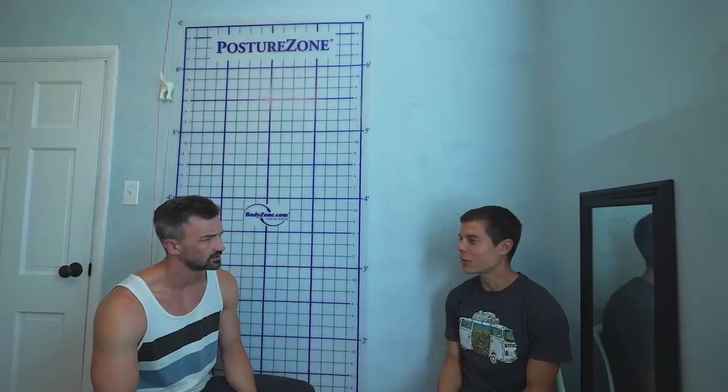Where in your back? Low back, mid back, upper back? Right in the middle, right next to my spine on the right side. Okay, only on the right side. Only on the right side. I got a really bad cramp just sitting at my desk like a week or two ago.